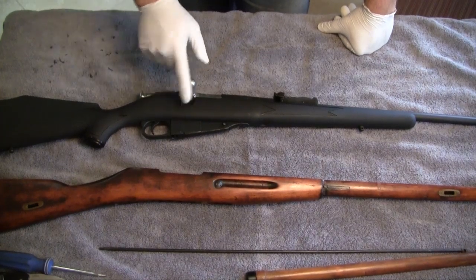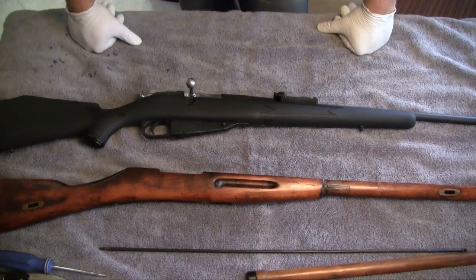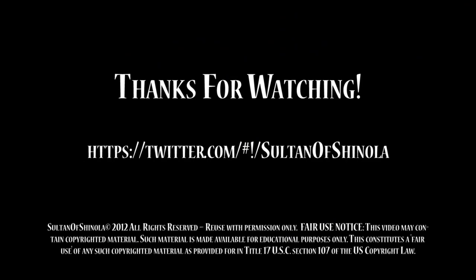For a cheap gun, you couldn't ask for anything different. The Mosin Nagant — you pick these up for around $115 at most places, some places cheaper. I know guys that have bought crates of them because they're so cheap and it's such an old-school weapon that are pretty good. Anyway, I'm gonna take it out to the range and put some rounds down range with it. Y'all take care, SOS out.